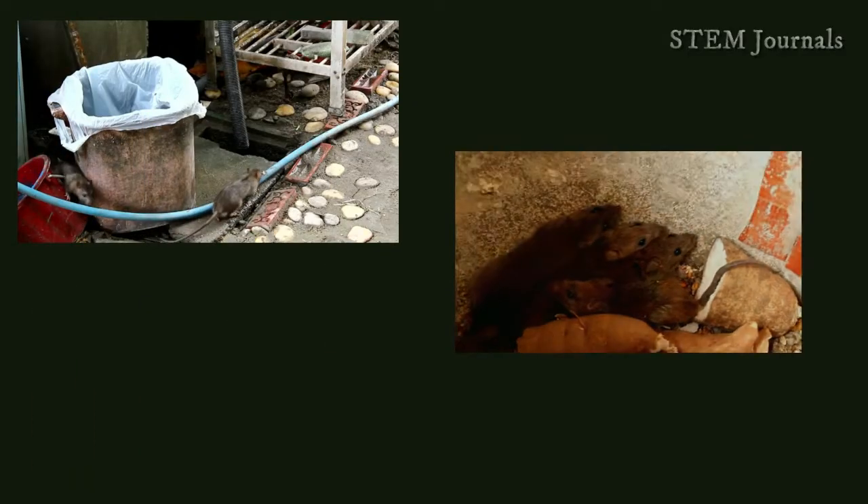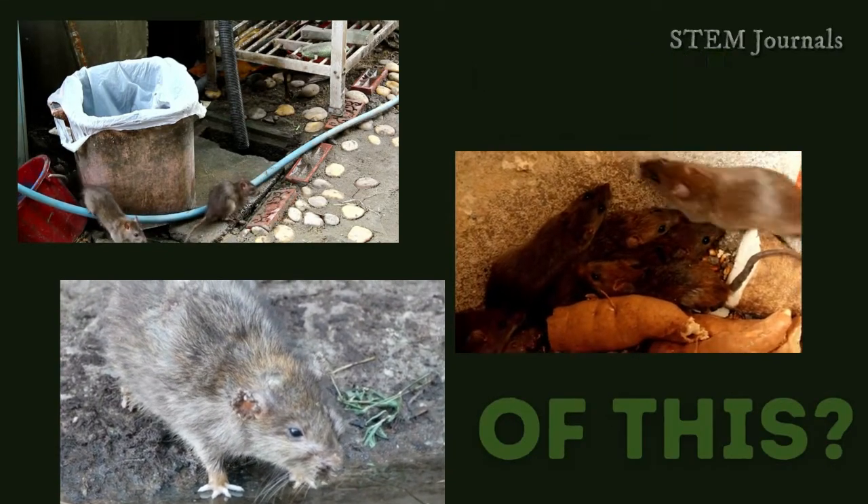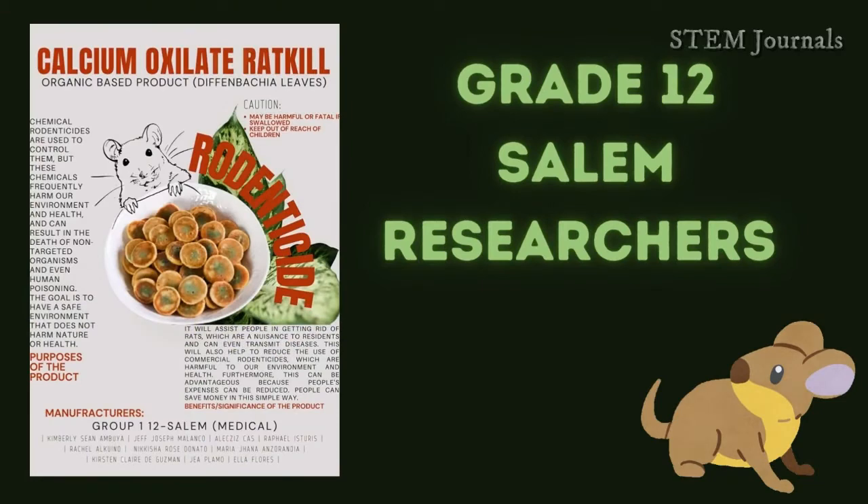Hello, we are the researchers from StanSTEM and we are going to introduce you the solution for your problems. Give it up for Calcium Oxalate Rat Kill.